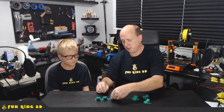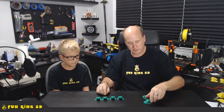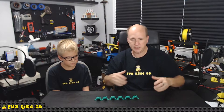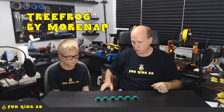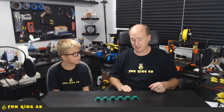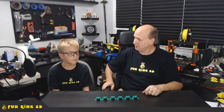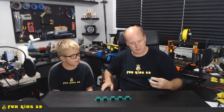I got these frogs off of Thingiverse, and I will put a link in the description and give credit to the person who designed this lovely little tree frog. These guys have all been named: one is named North, one is South, one is East, one is West, one is Direct, and the other one is Shade — because that one goes in the shade.